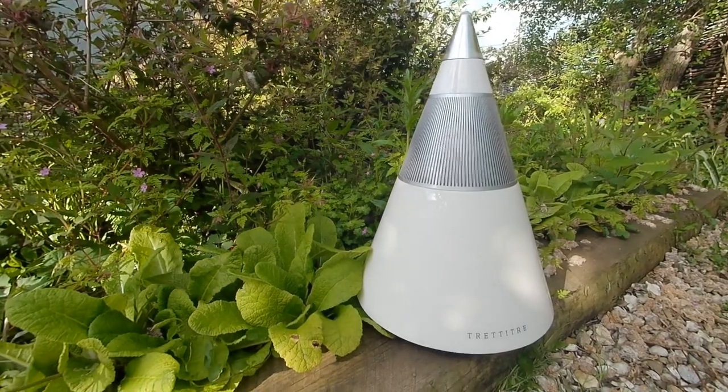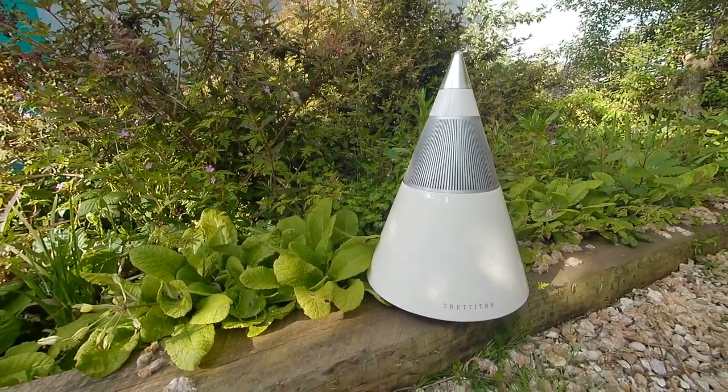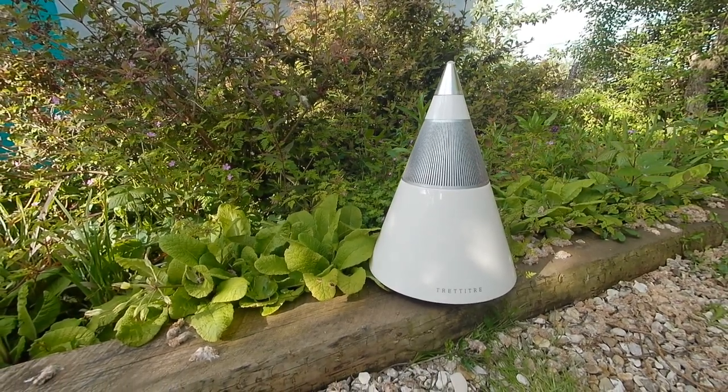So the Trisand One might not be the first speaker you think of when you hit the shops, but its unique features, stylish circular design, and polished piano paint finish definitely make it worth your consideration. I've been Gavin Phillips for MakeYouSoft.com, and this is the Trititra Trisand One speaker. If you've liked or enjoyed this review, please hit like and subscribe, maybe leave a comment, and we will see you back here for the next review. Thanks for watching.